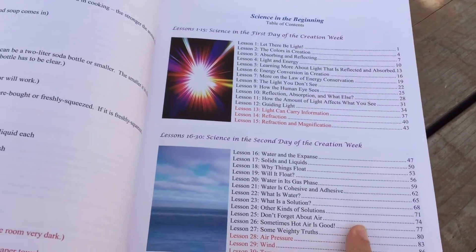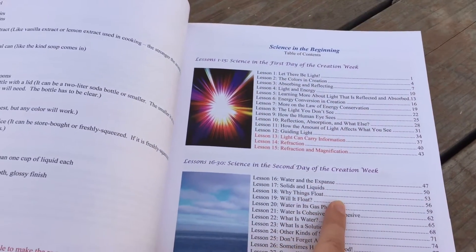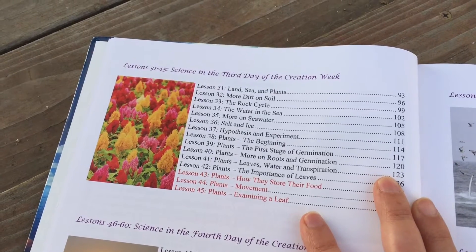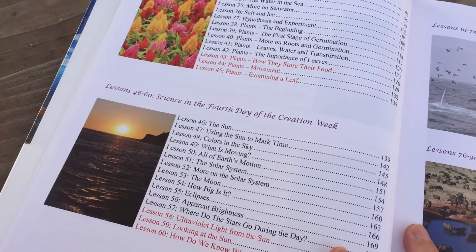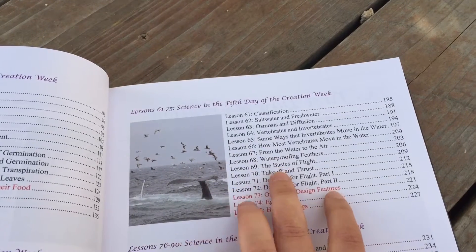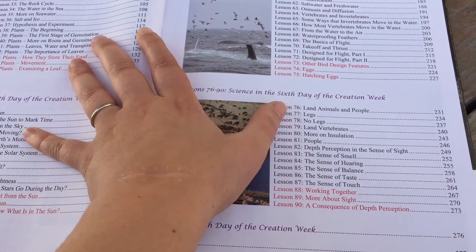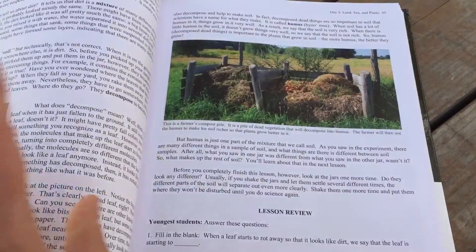If you want to have all of the supplies ready ahead of time you can do that. The book goes through the days of creation: the first day focuses on light and color; the second day covers solids, liquids, water, how water works, hot air, and atmosphere; day three covers land and water — sea versus fresh water — and all about plants; the fourth day you learn about the Sun and the solar system; the fifth day covers classification and different kinds of animals, focusing on birds and sea animals; and on the sixth day you learn about animals, people, senses of hearing and smell, and vertebrates.